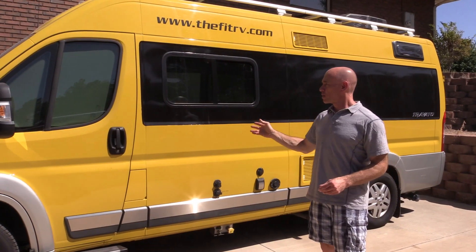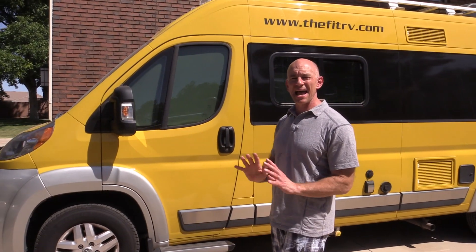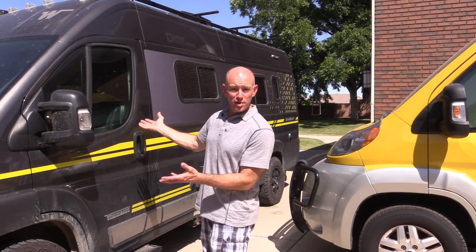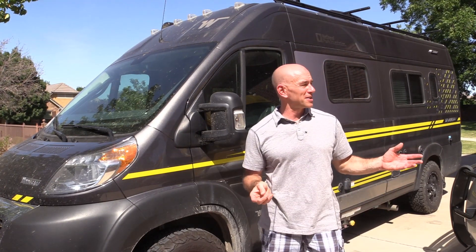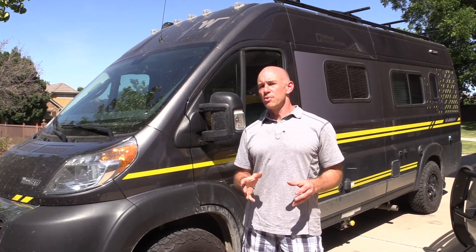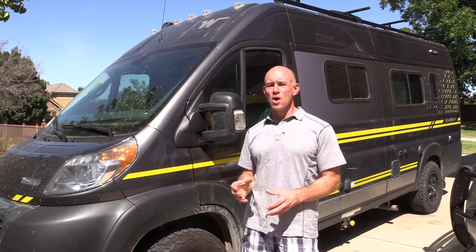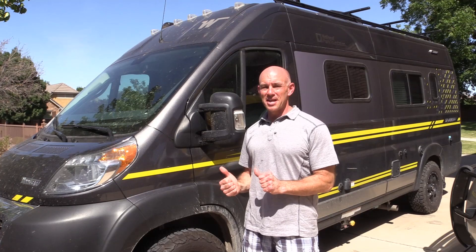We've traveled with a cell booster in our RV Lance here for years — it's an older model WeBoost and it's always done a fantastic job for us. But recently we've been traveling in this van, which is on loan to us from Winnebago, and it did not come with a cell booster. I made a half-hearted attempt to get Lance's cell booster working on it, but the roof configuration is all different. So I was super excited to see the WeBoost Drive XRV announced because it comes with a new, much more powerful exterior antenna. I've got one, we're going to put it to the test — let's get going.